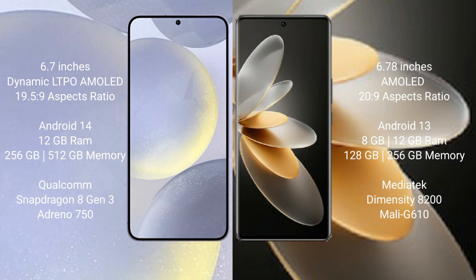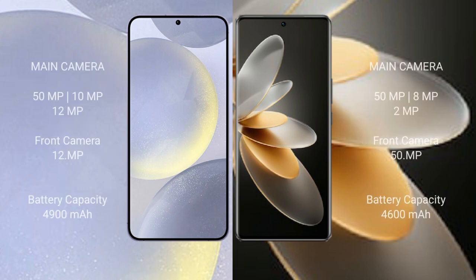Vivo V27 Pro comes with 8GB and 12GB RAM options and 128GB or 256GB internal storage, a MediaTek Dimensity 8200 processor, and Mali G610 GPU. Samsung Galaxy S24 Plus features a triple camera setup: 50 megapixel plus 10 megapixel plus 12 megapixel, with a 12 megapixel front camera.